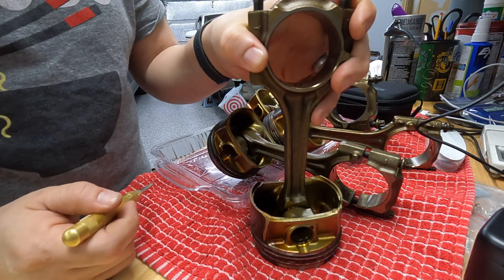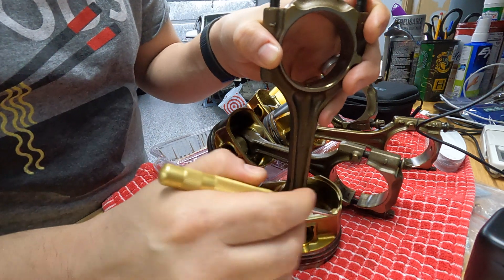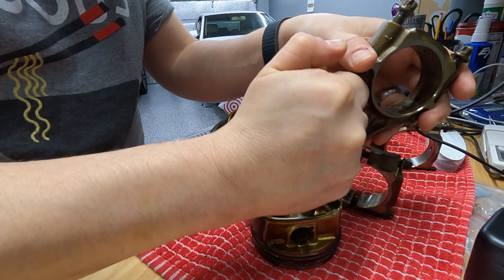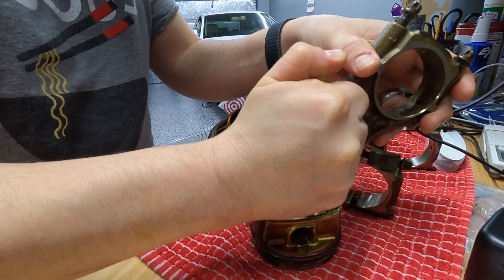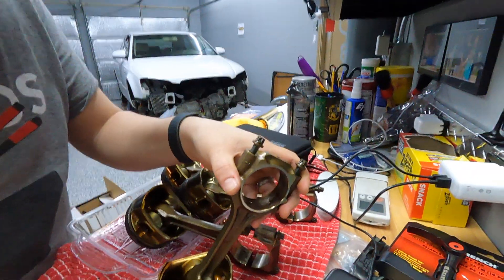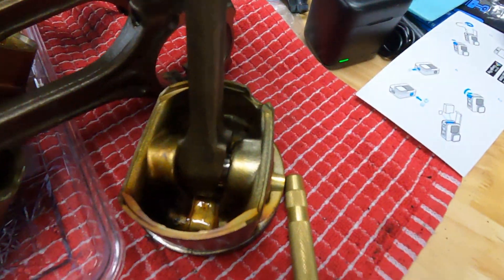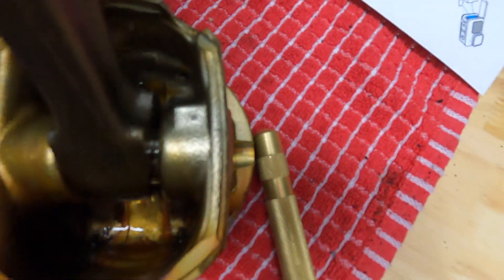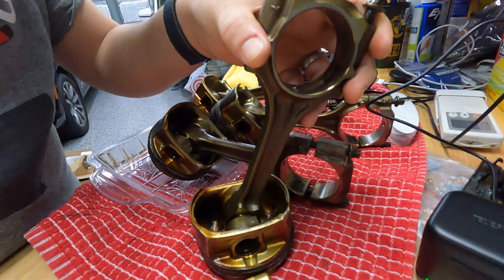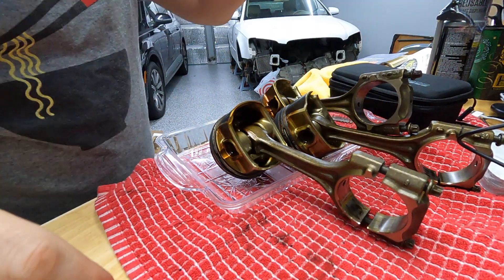So I have piston one here, and I want to mark it right in the middle with a punch. This spring-loaded punch makes it really easy — one little tap. Take a look at the result: a nice, perfect dot. So I'll be able to identify that to make sure that I don't mix them up. Let's move on to the other ones.